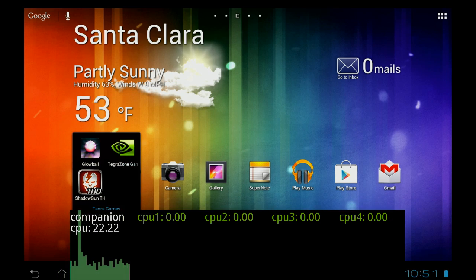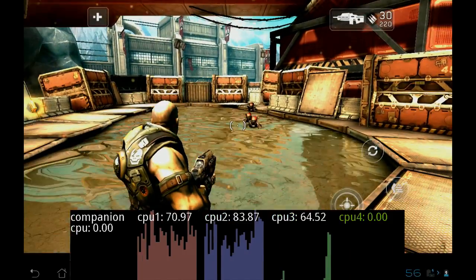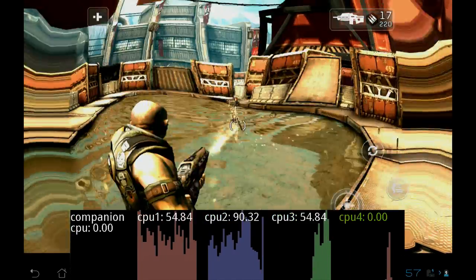Now let's take a look at 4 Plus 1 in action while playing Shadowgun, a game enhanced for Tegra 3. As you can see, the four cores are cranking along, providing a great experience.